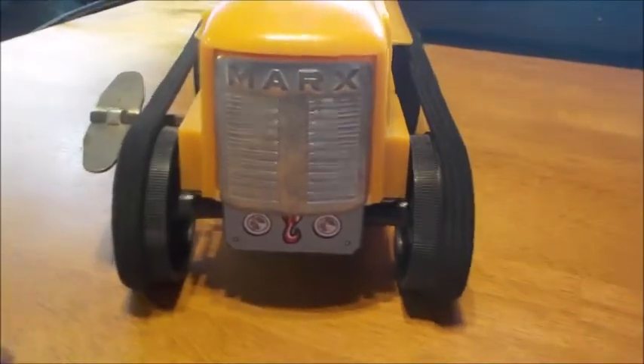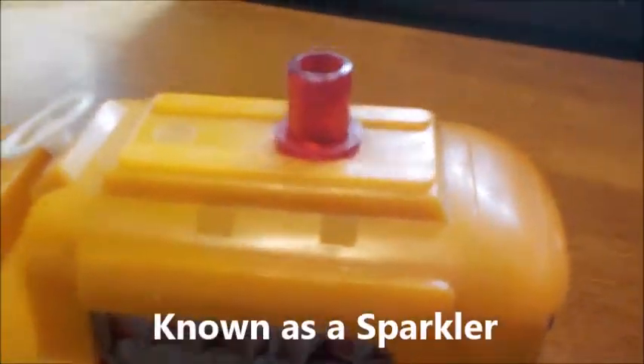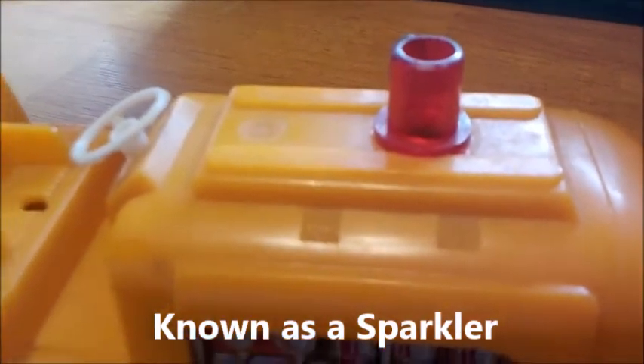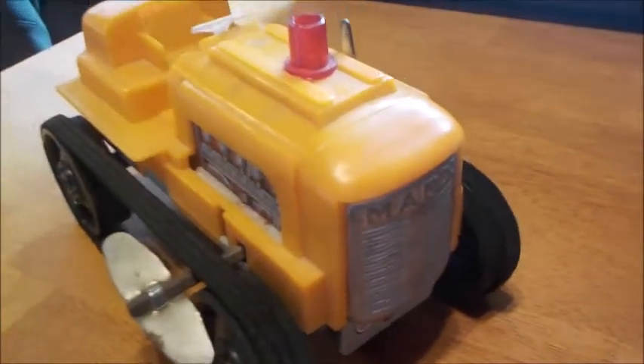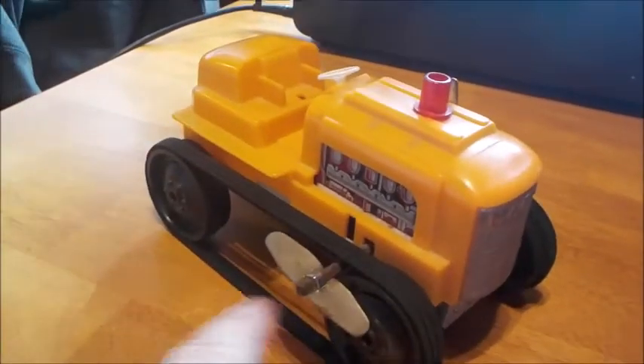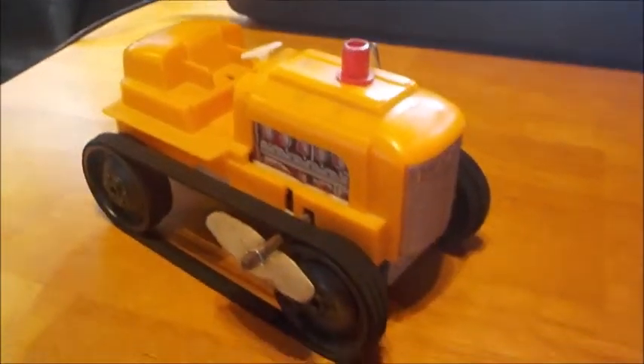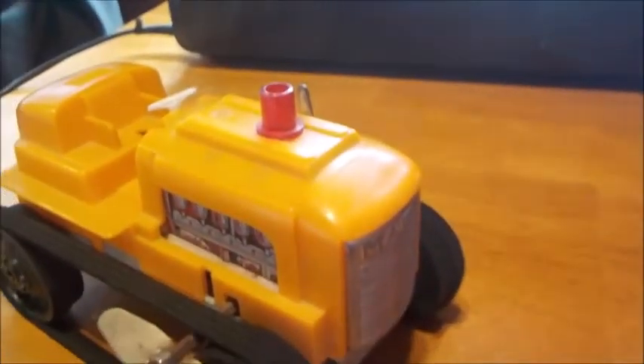Nice metal grill — actually, that grill might be plastic. The bottom half is metal. This one has the on/off switch on the top. And the exhaust stack here, which is red — I'm focusing on that because this tractor actually had a neat little feature. It was a sparkler. The gears went around, and when they reached a certain point, it would rub and make a spark.